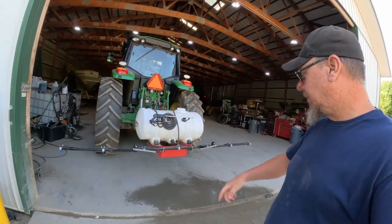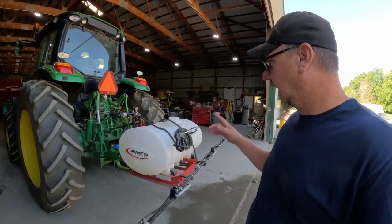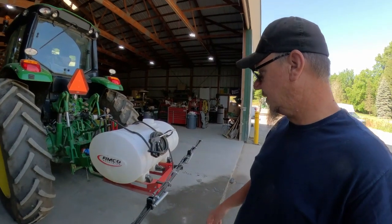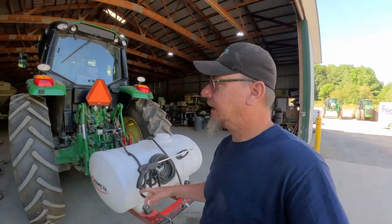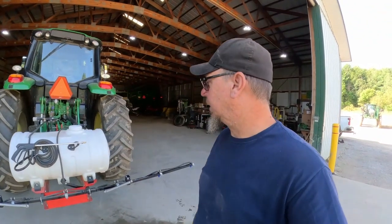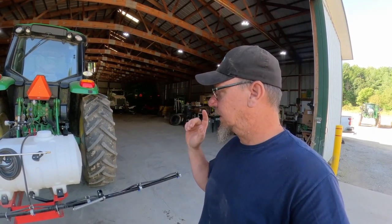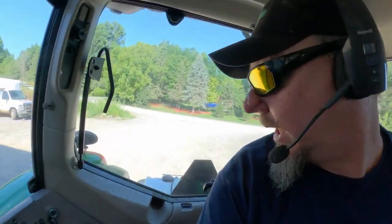That's what the sprayer looks like when it's unfolded - not real big, but big enough for what we do with it. I need to get this filled, do my mad scientist chemistry set, and then we will head out to the field. I think I need to put some DEF in this tractor. We are full of spray, we are almost full of DEF, so let's go kill some weeds.